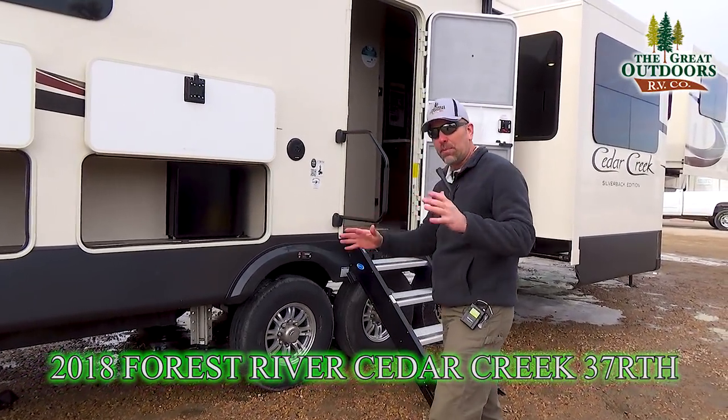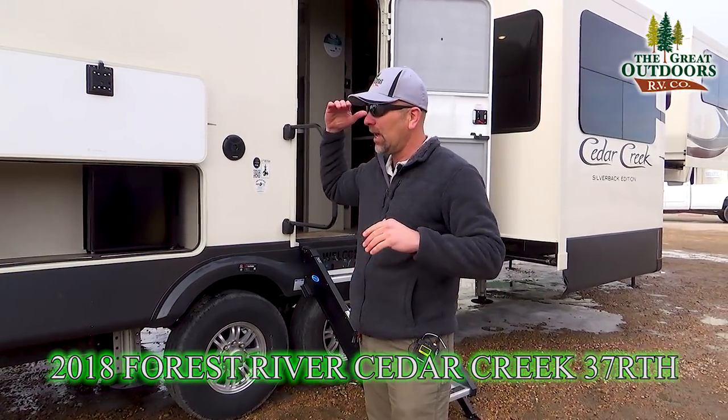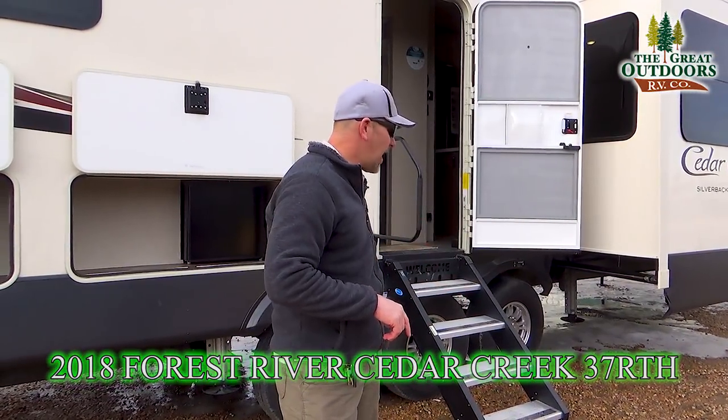First of all, this one's going to be a triple axle. This is about a 42 foot long coach, but you're going to get everything with the Cedar Creek Silverback models that have been built prior to this one. You're going to get all loom substructure, great insulation, dextra tools, the never adjust brakes. This coach is awesome.